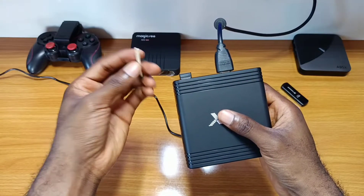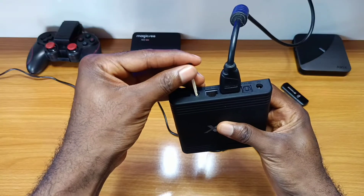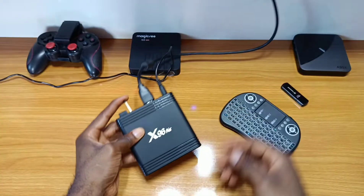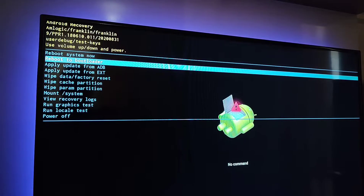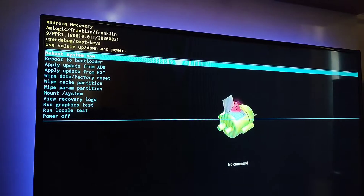To boot to recovery mode, you need a matchstick or a paper clip. Insert it inside the AV port, press and hold, then plug in your power cable, and wait a few seconds for the box to boot to recovery mode. Now in recovery mode, after installing the firmware to your box, you have to wipe the cache partition as seen. Go ahead and wipe it — that's finished wiping. Then just reboot back to the system to set things up.